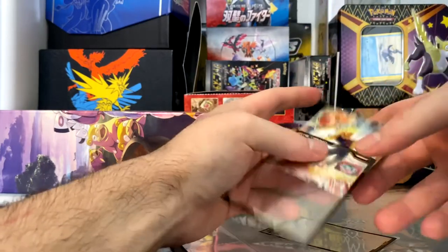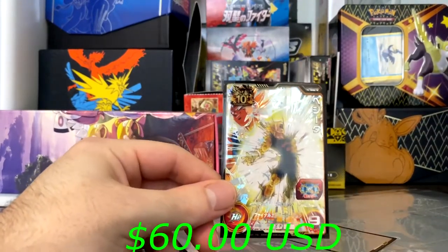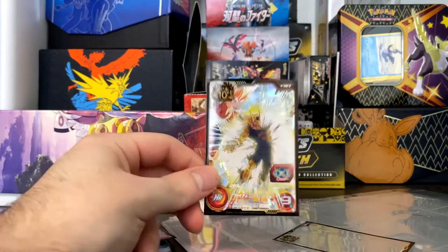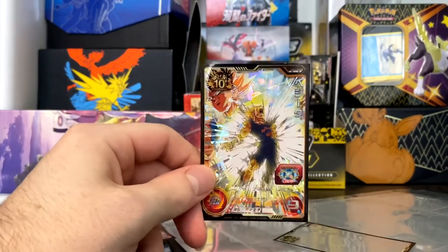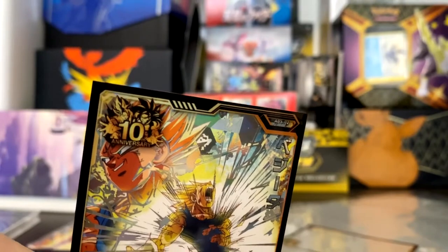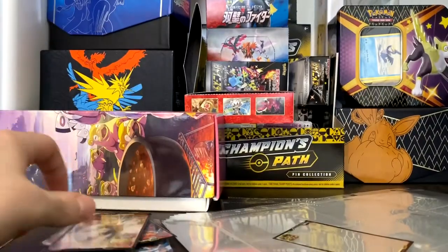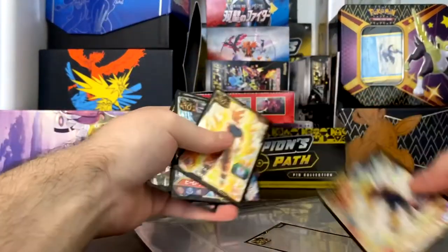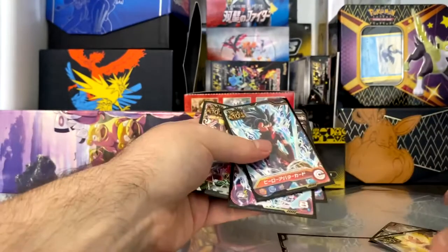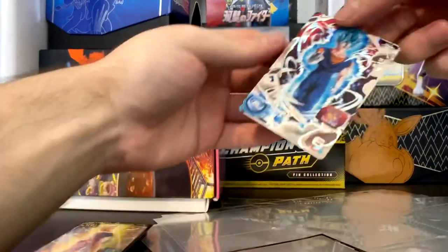We have what I'd call — not exactly the Final Flash, because he doesn't put his hands together like that — but this is when he explodes against Fat Boo specifically. He's Majin Vegeta, as you can tell by the little M on his forehead. Another sick card. The main cards I really bought this thing for were this one, this one, and that one — so we've got a lot of promos now, a nice little bit of binder candy.